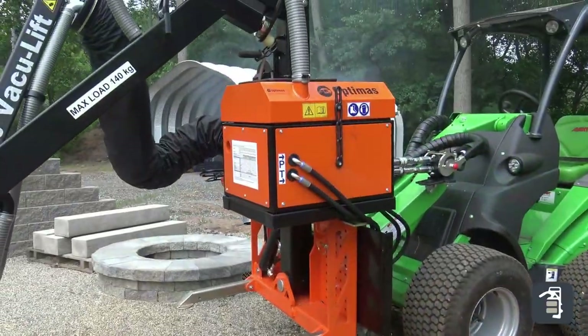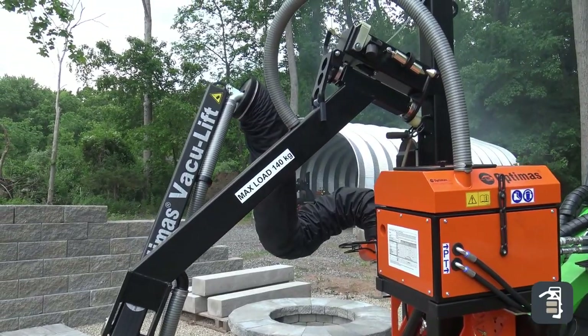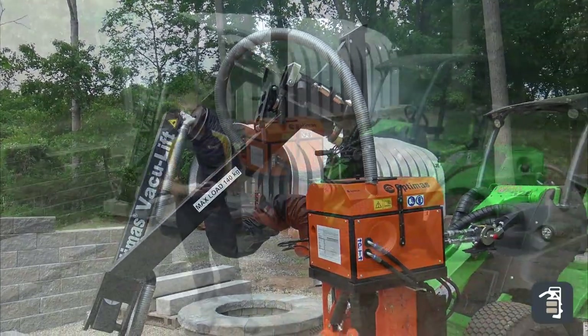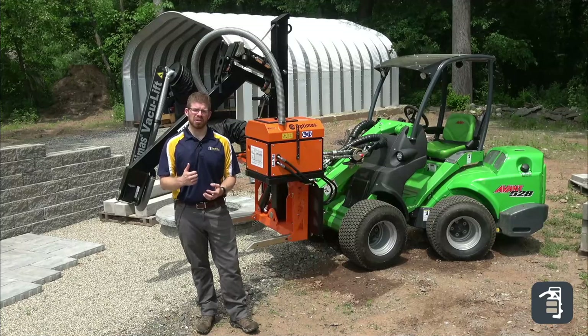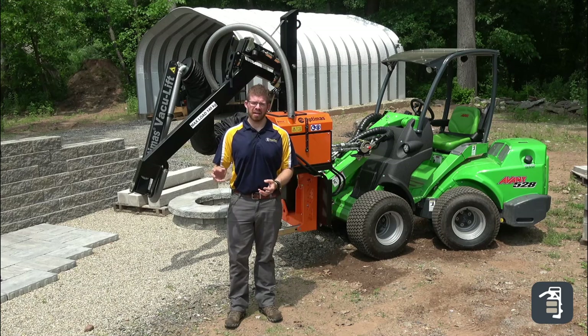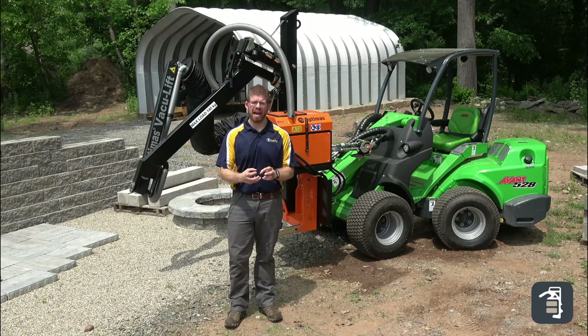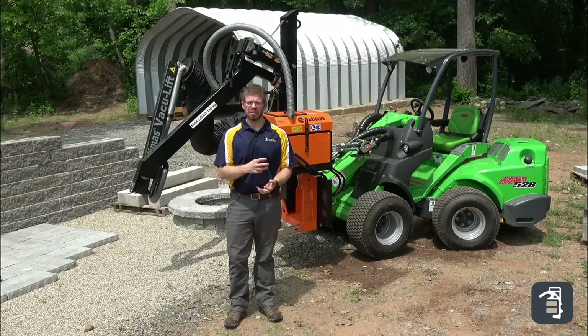The product behind me is the Vacuum Lift Mini. It's made by Optimus, a German manufacturer of PaveTool equipment for both commercial and residential hardscapers. One of the new pieces of equipment that hardscapers and contractors are gravitating toward for the past five years is compact equipment and micro equipment for the job site.